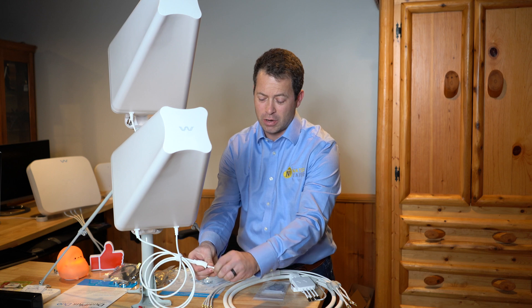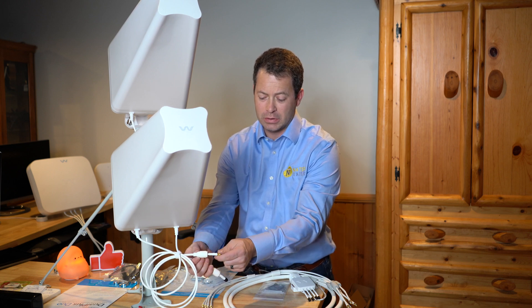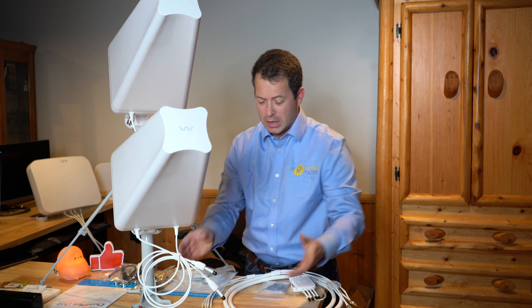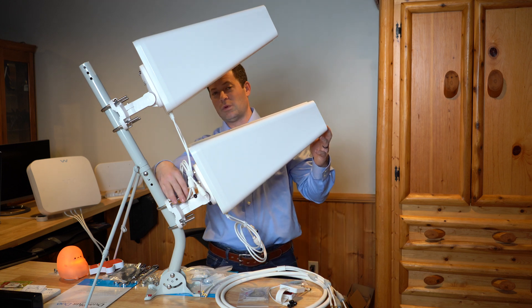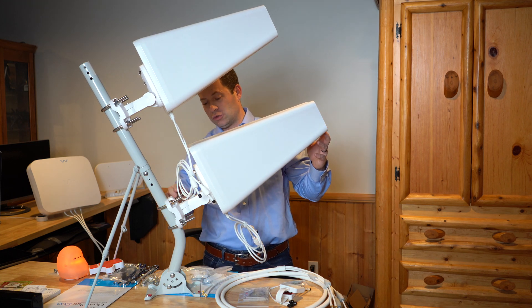Each antenna has two cables with SMA connectors. They come with little grommets for packaging and a larger grommet you can slide over to make it weatherproof after you screw it in. This also includes their Flexi Mount system — the white piece that attaches the antenna to the pole.